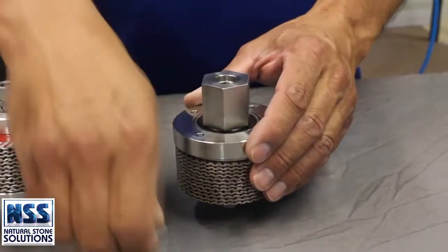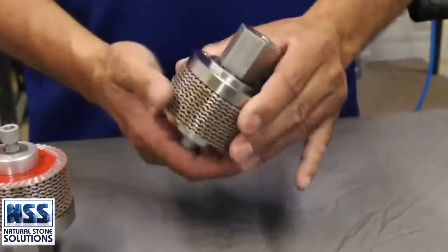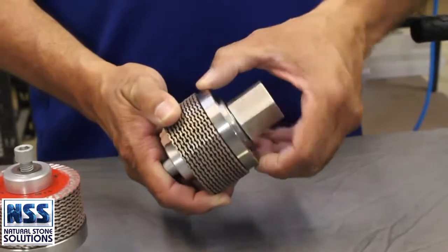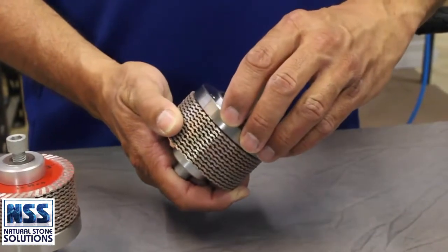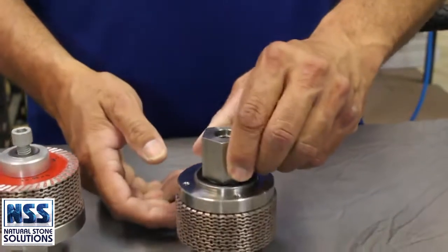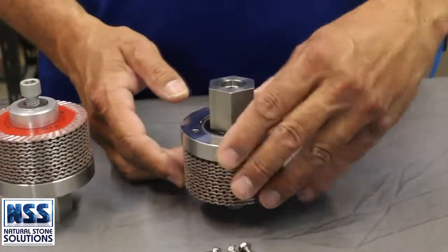A unique feature of this Z-wheel is the two-stage template follower bearing. After all the blades wear down approximately 1/10 inch, you can remove the outer ring and run the inner ring against the template. This way you never leave excessive material to remove in the final grinding step.